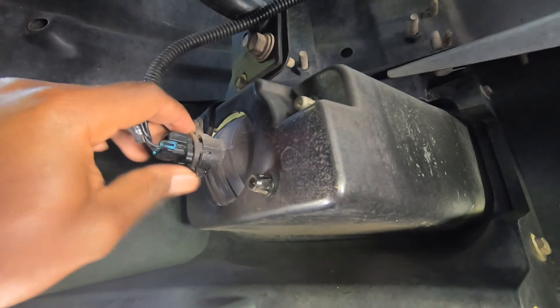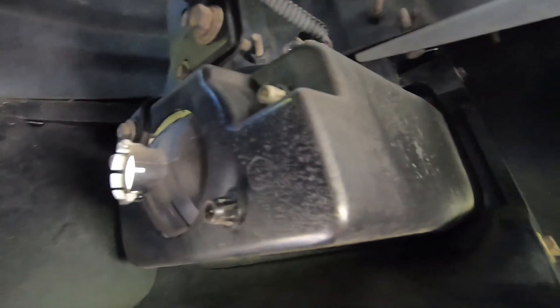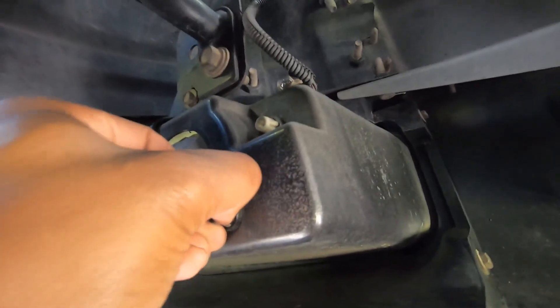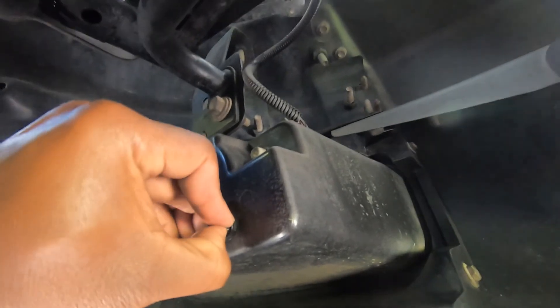Here's your fog light. All you gotta do is squeeze the two clamps — there's one at the top, one at the bottom. Just squeeze it and the old one will come out. Just move it out of the way. Here are the clips that you gotta get out. You should be able to push them in with your fingers.